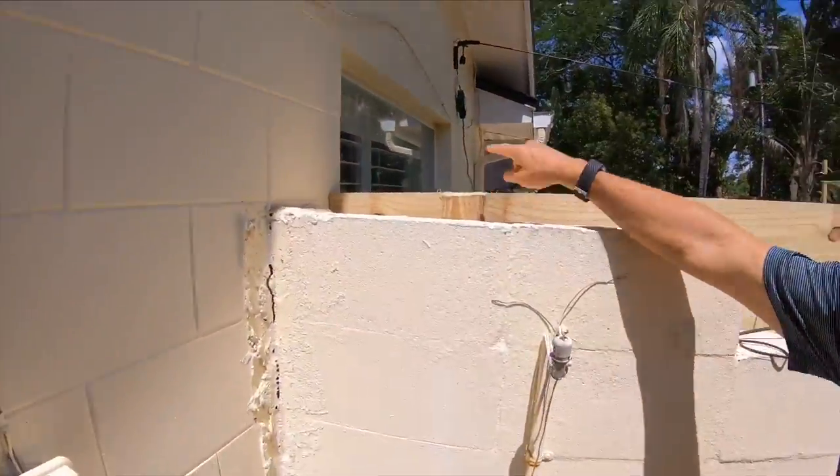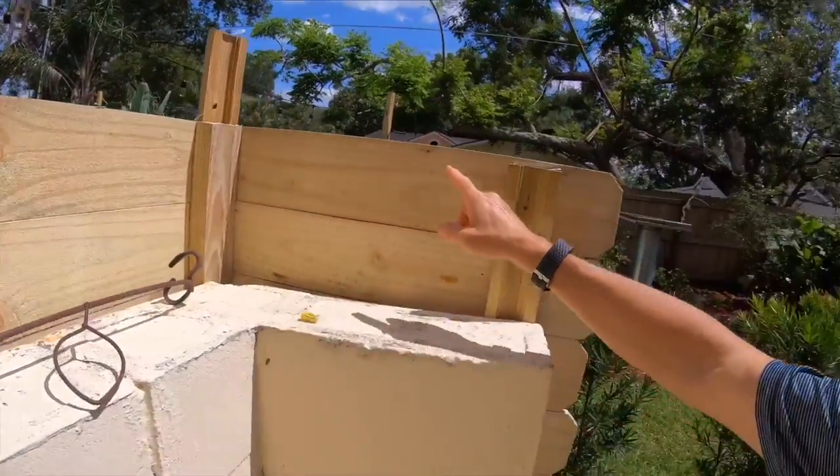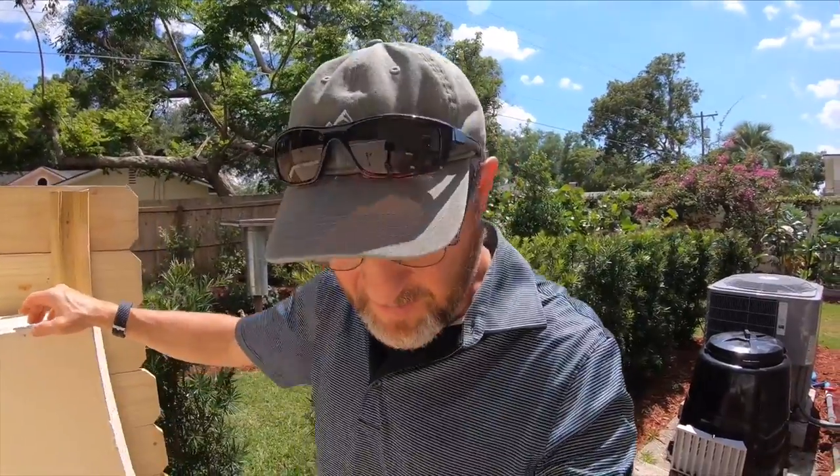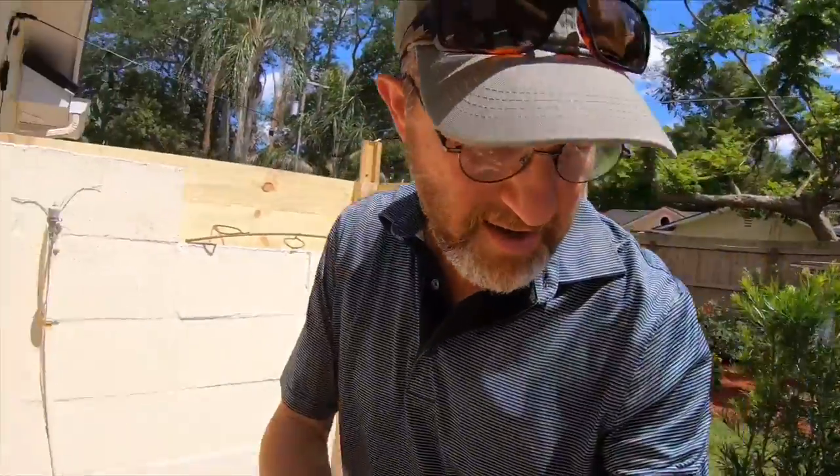I used a level to make sure they were standing upright — level both this way and that way. I secured them, tightened down the screws, and filled in the holes with the treated lumber two-by-fours. I did that here, here, and here. Now, that one piece of wood is an oddball — it's not a two-by-four, it's actually a rail for a handrail for stairs, but I had it as extra and it seemed to fit the bill. Once everything looked great and was plumb and level, I was ready to attach fencing.